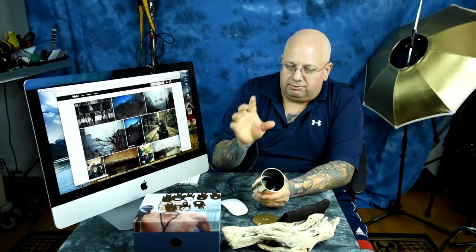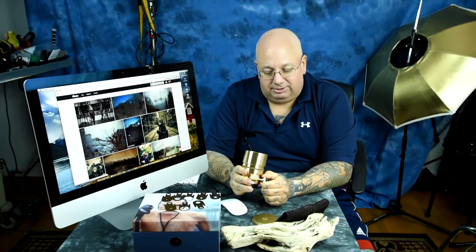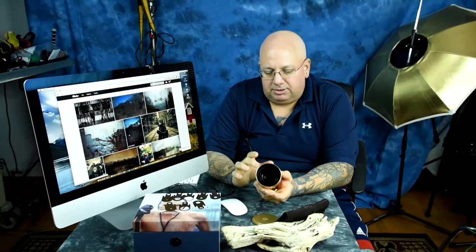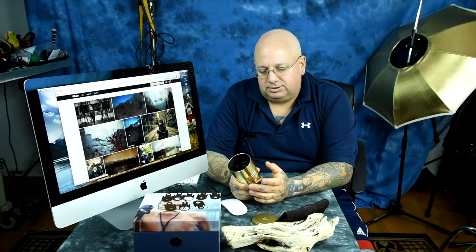For right now, for a very brief window in time — look, I have no connection to CameraQuest. They're not giving me any free stuff, no kickbacks, nothing like that. You can actually type in 'Petzval' in the checkout if you were to purchase the 58mm or the 85mm for, I think it was like a 1 or 1.5 week window — maybe less than that — until he actually runs out on these.